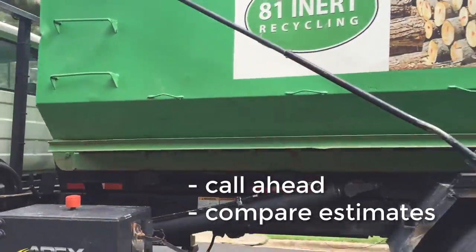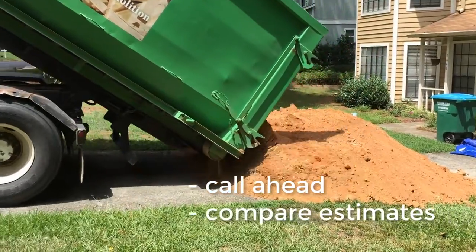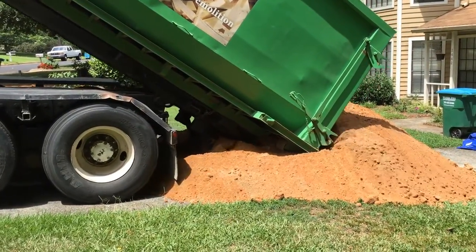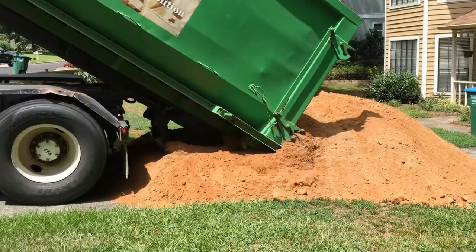Third was soil delivery. There were several suppliers in my area, but availability for drop-offs and coordinating delivery with the rental equipment was key. I went with what was recommended for clean fill and later had to get a second load of topsoil.